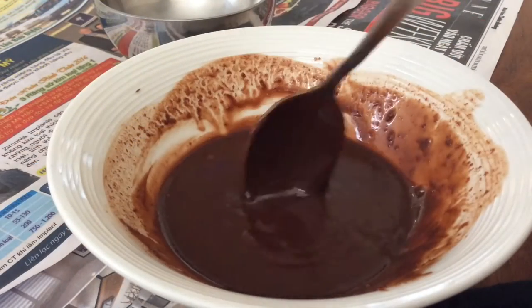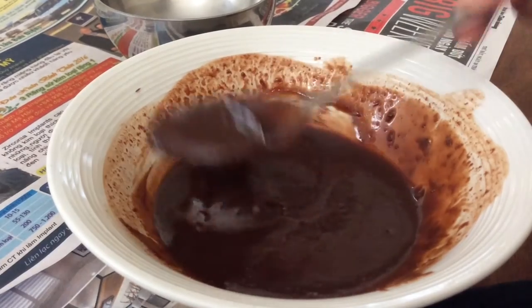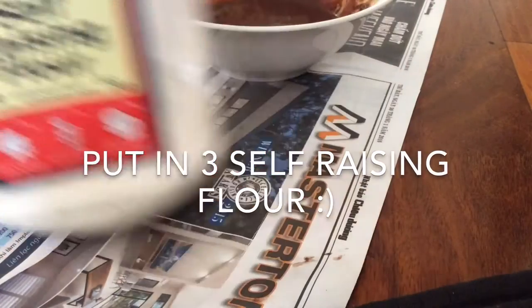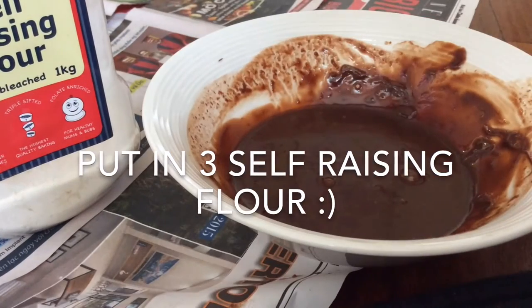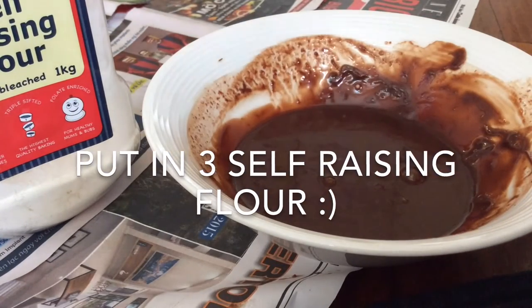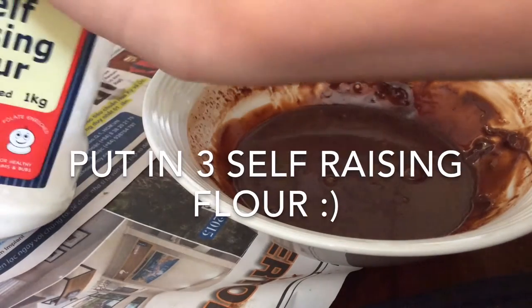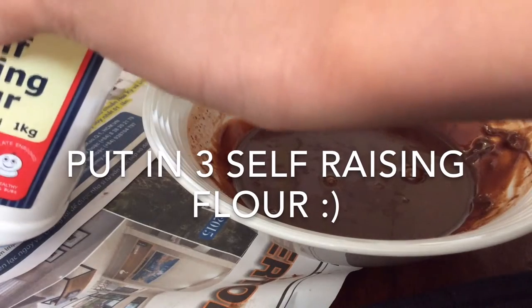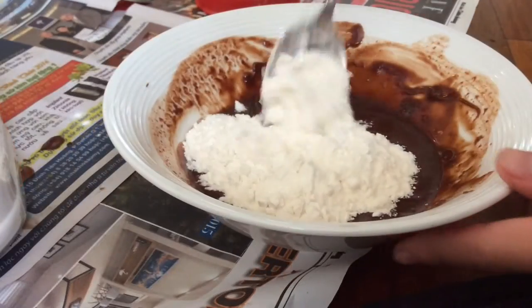Get out your self-rising flour. Now you just need to put in about three spoons of the self-rising flour. And now just mix it.